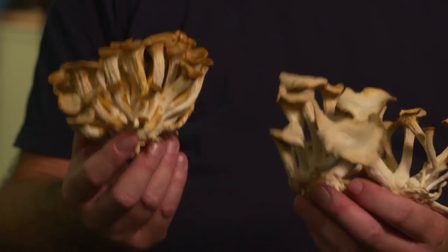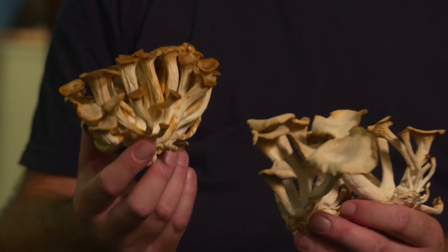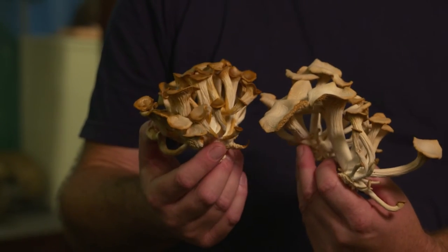I'm holding here in my hands the fruiting bodies of the oyster mushroom — these are actually dry. I decided to put them into the old aquarium downstairs in my lab area and grew them up, and two weeks later I had quite a few flushes of oyster mushrooms.